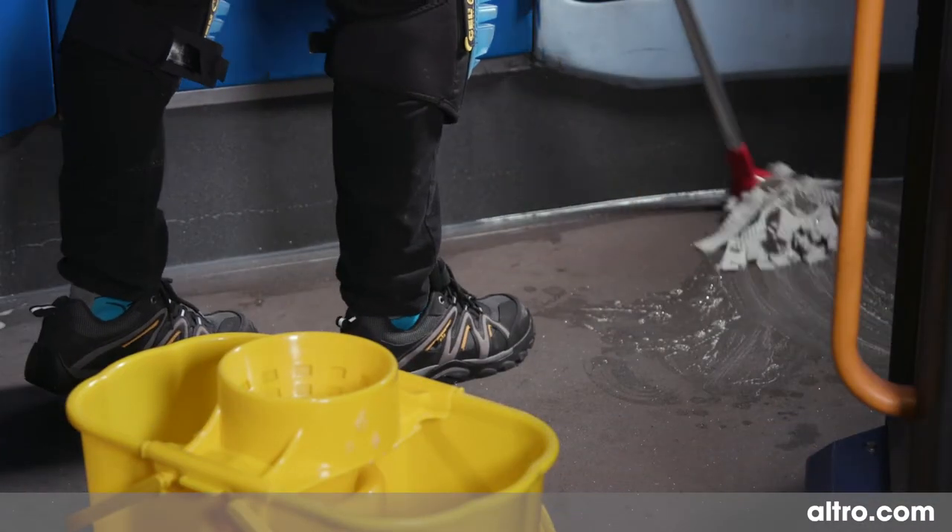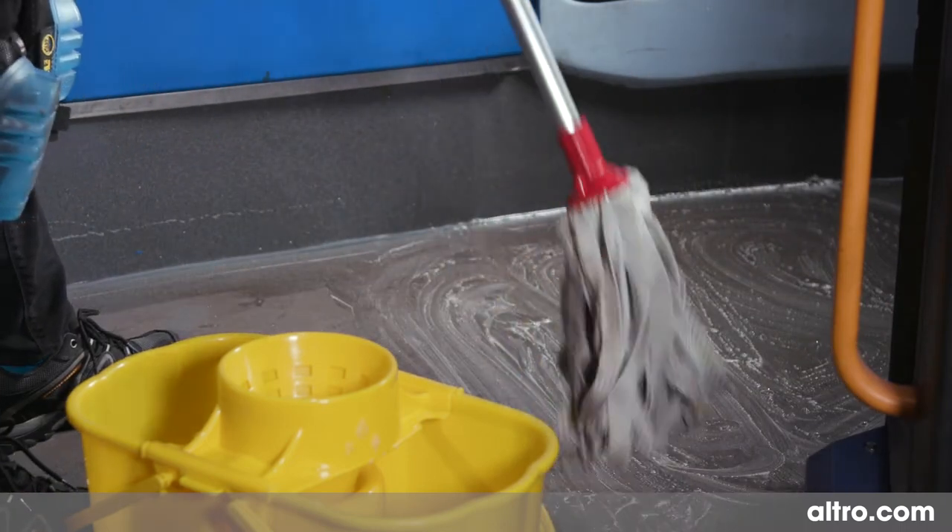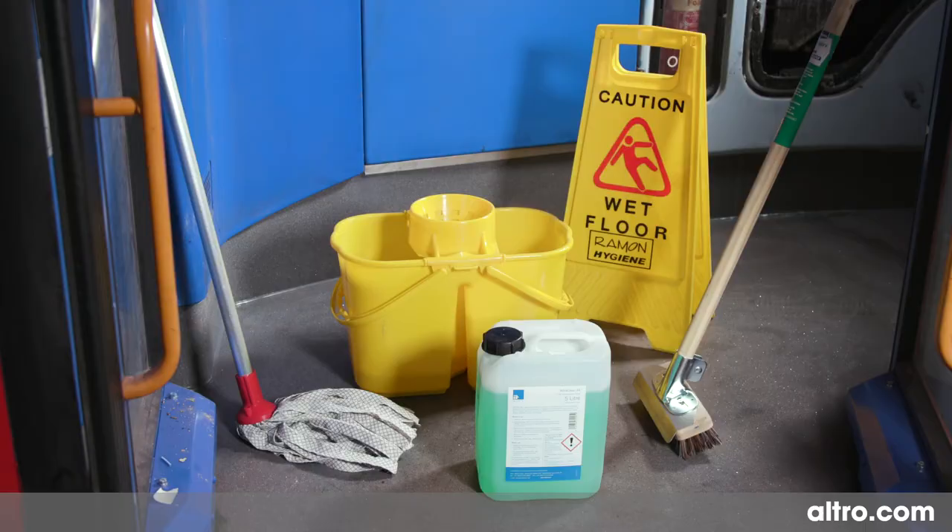Regular cleaning of Altro Transport products is essential. Both regular and deep cleaning are imperative to an ideal schedule. We recommend using a microfiber mop head, a double bucket, and a deck brush with AltroClean 44 to clean your floors. Please check the label on your cleaning detergent to ensure that you are wearing the correct PPE.